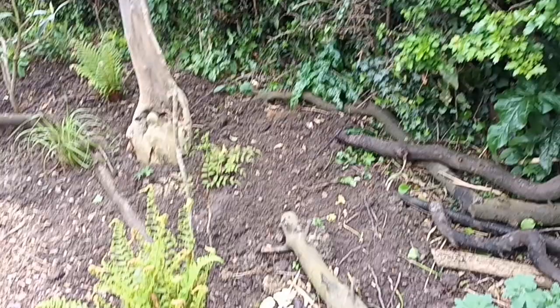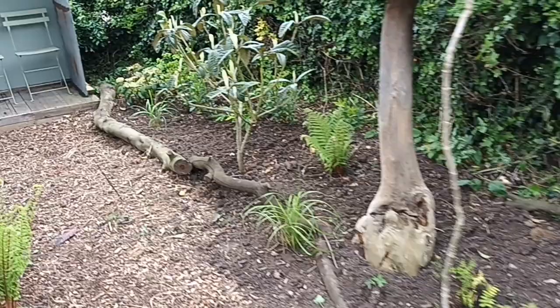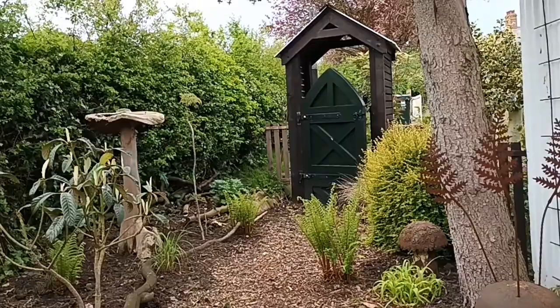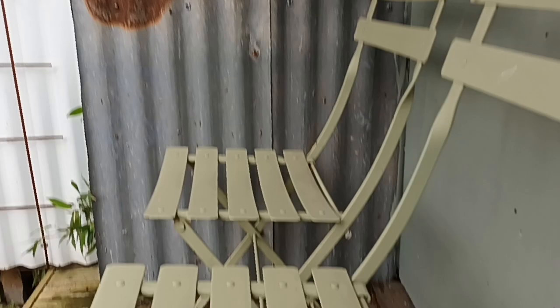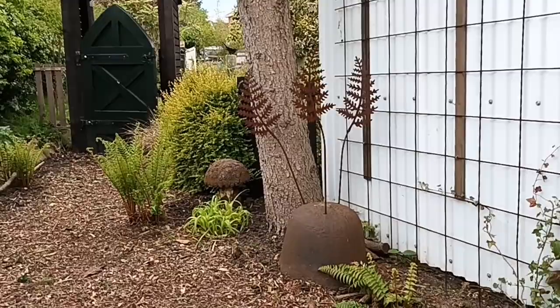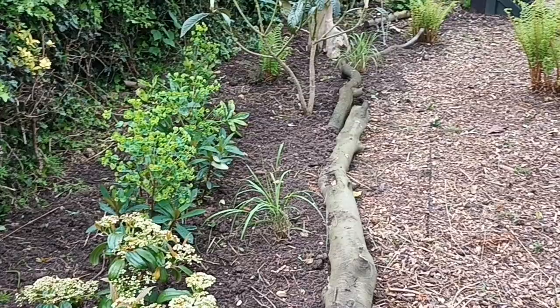The idea of that pergola walk is to bring you down here to the nook, where we can sit and remain undisturbed. When I'm sat here this is what I get - the secrecy of this. I generally sit in the back corner, so if anybody comes they just don't know I'm here. This is the nook and I'm really really happy with it at the moment. We might as well go back through the planting I've come up with.